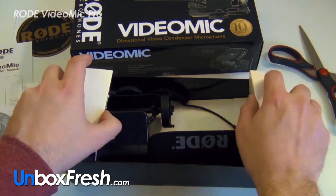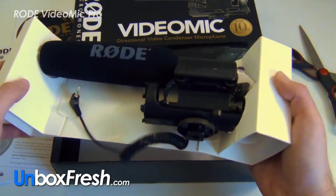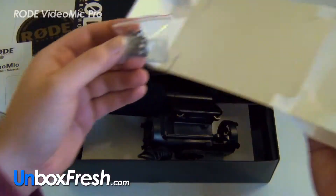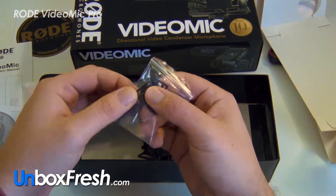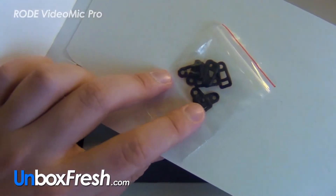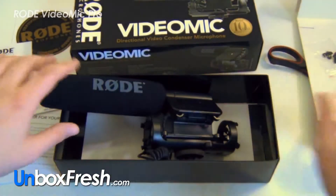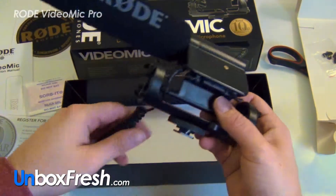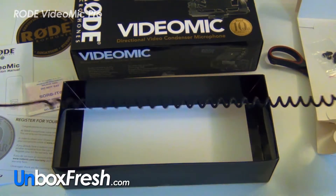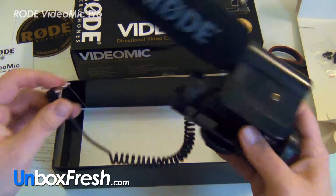Here we go for the main attraction of the video. Pretty flimsy cardboard here — not really doing much. There are some plastic bits here, not really sure what they are. And here's the mic — you've got your 3.5mm jack, it's about 40 centimeters in length.